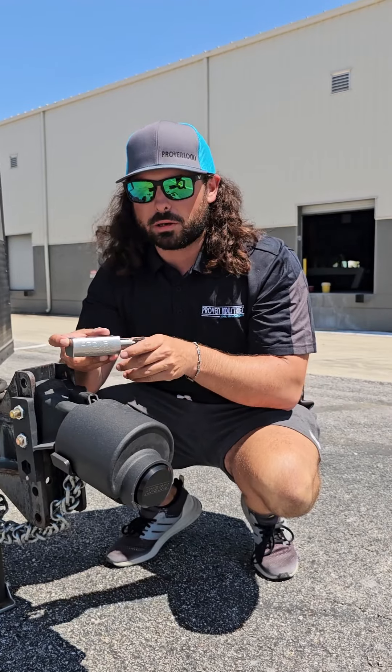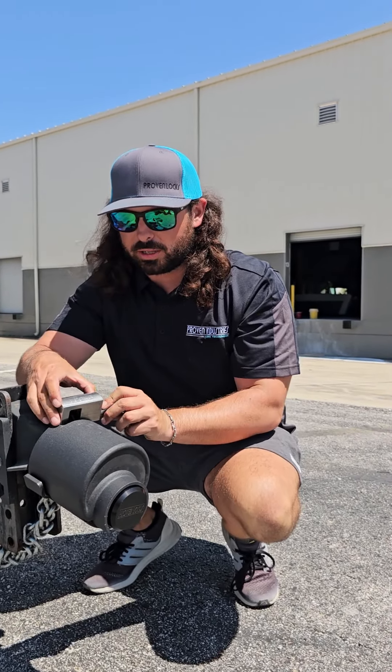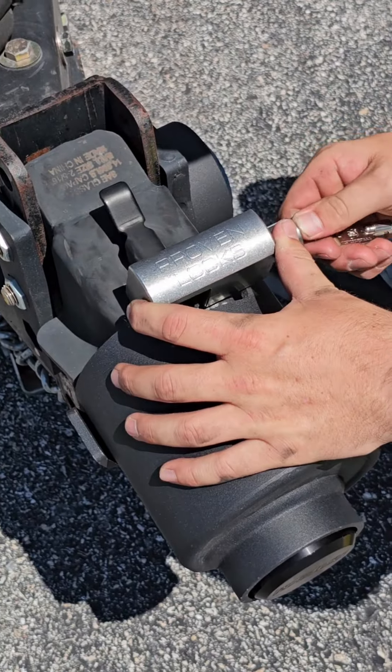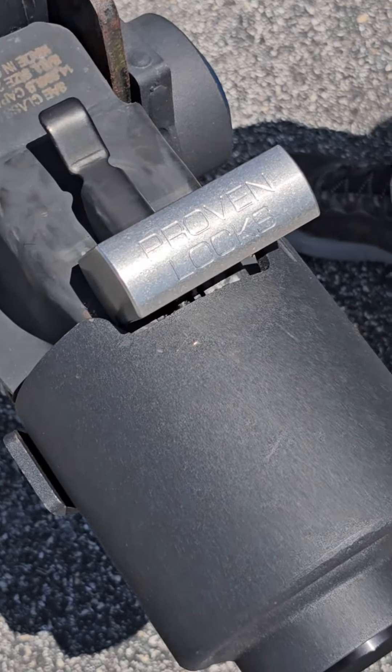This is our model 2516 trailer lock. It can be used in conjunction with our brand new latch pin lock. Place it down, slide in your cylinder, lock your key, take it out. And just like that, double the protection.